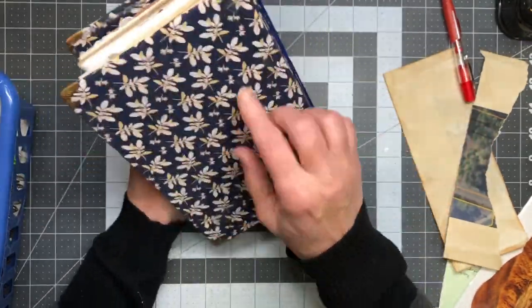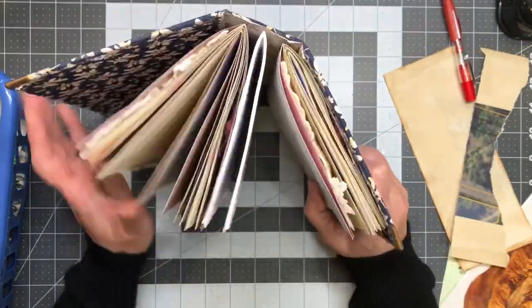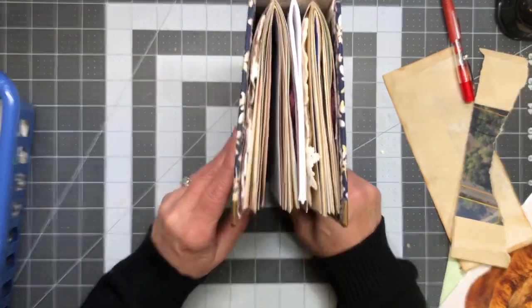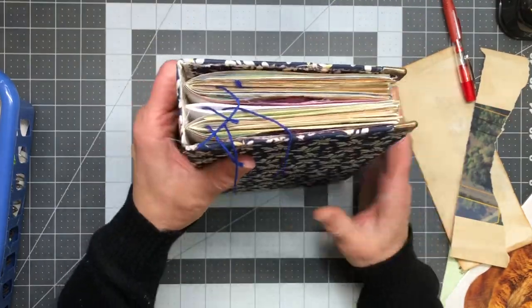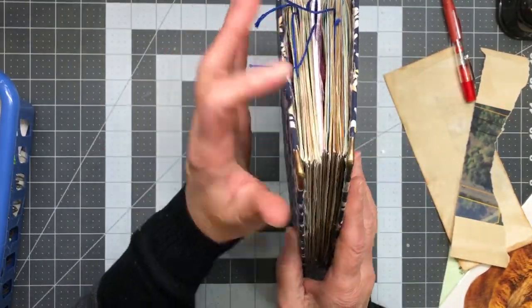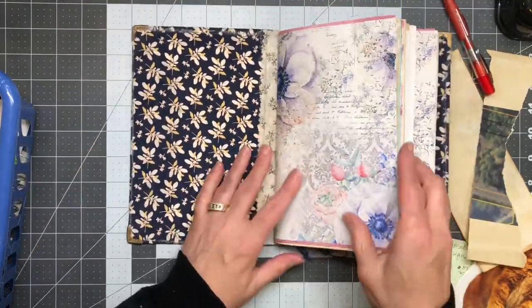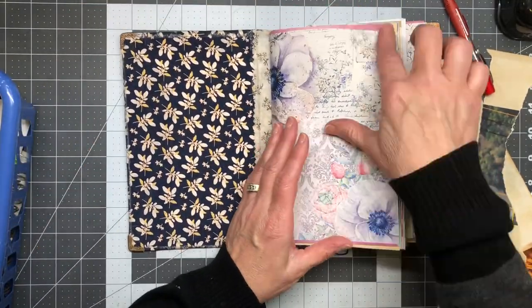I think this has a bit of a big spine — I probably should have had four or five signatures and maybe made it a little bit smaller. So this never really made it past the beginning stages. Look how close I got the stitching to the edge — it could work, but it just didn't make it past anything else. I've got some digital images in here that I bought.